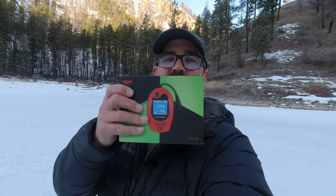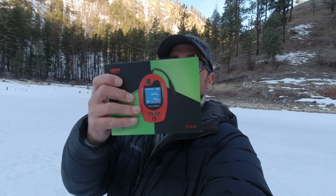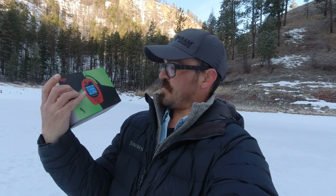So today I'm going to put the Lucky Laker to the test. This is an Amazon fish finder — the FF818 model. This is only $40.